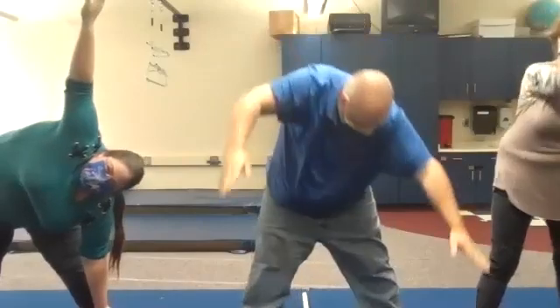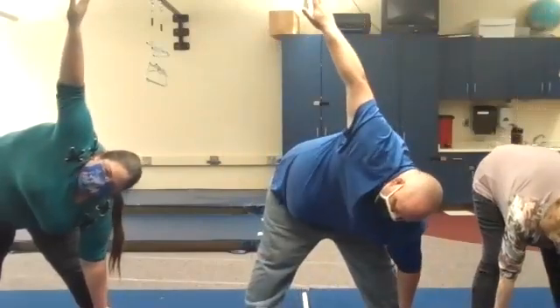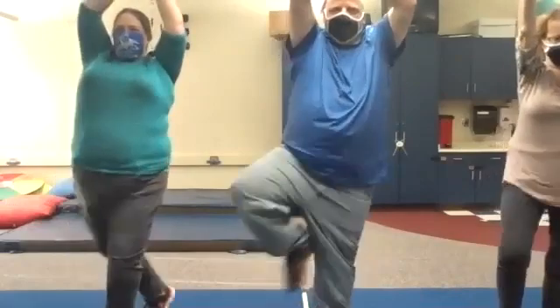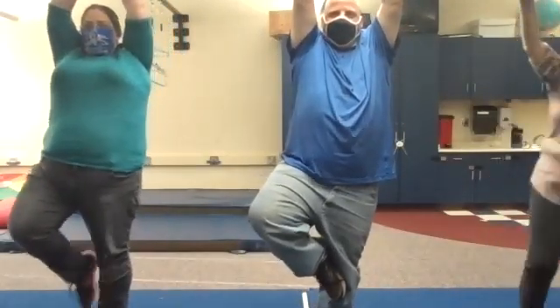Down and touch your toes — one arm up. Okay, we're going to come back up, hands above our head, pick up one foot for tree. Oh, I got it! Perfect.